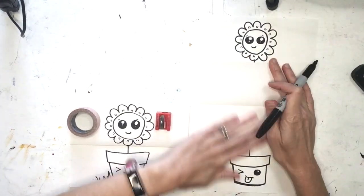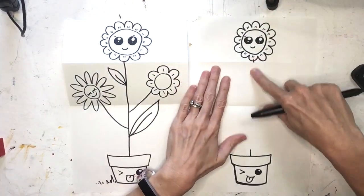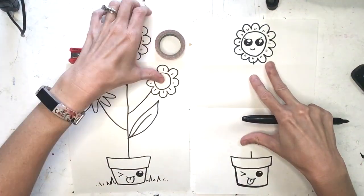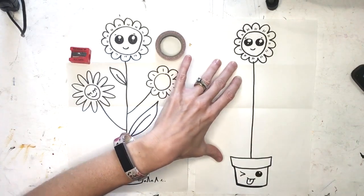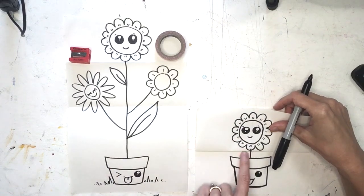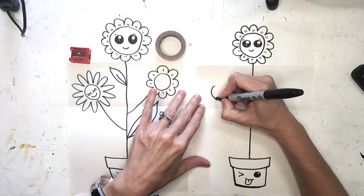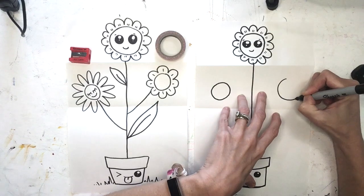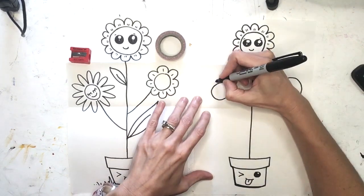Now we're going to get started on drawing the flowers inside. You're welcome to be creative and draw different types of flowers, but I'm going to show you how I drew mine. We're going to connect our two lines all the way down — that's a tall flower. Everything above that area will stay hidden, so I want to make sure we don't go too far below the pot area. Now I'm going to draw two circles for the centers of my flowers.